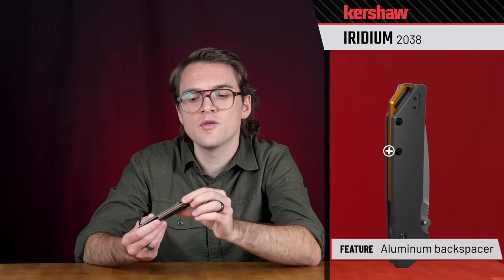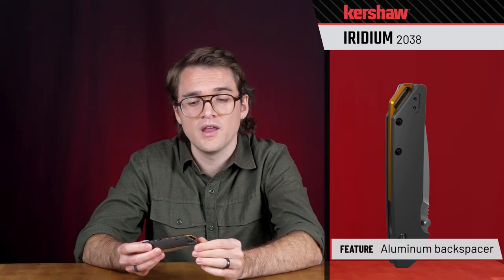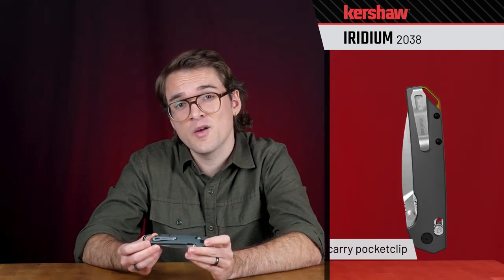There's an aluminum backspacer with a bronze anodized finish to give a little color pop, and it also creates a lanyard loop on the back. Last but not least, there's a steel deep carry pocket clip that works on the back of the knife as well as on the front. It's a Kershaw original design — the 2038 Iridium.